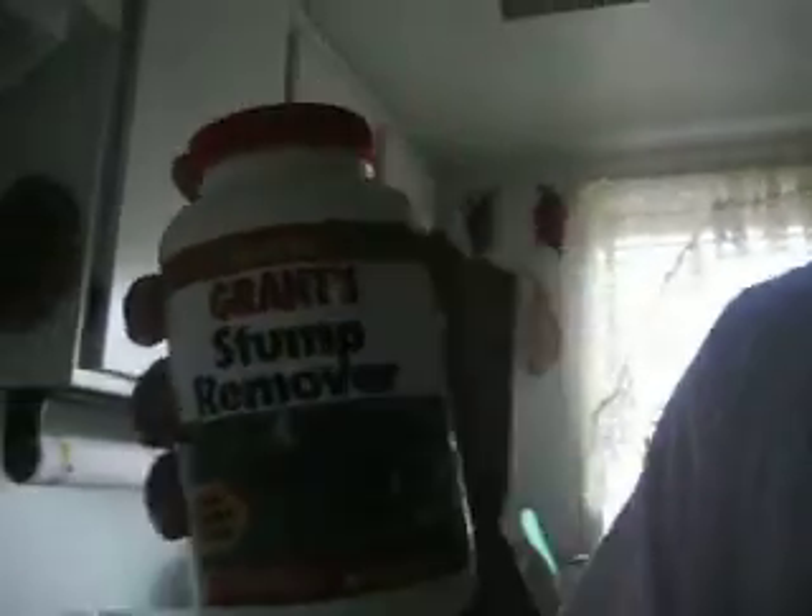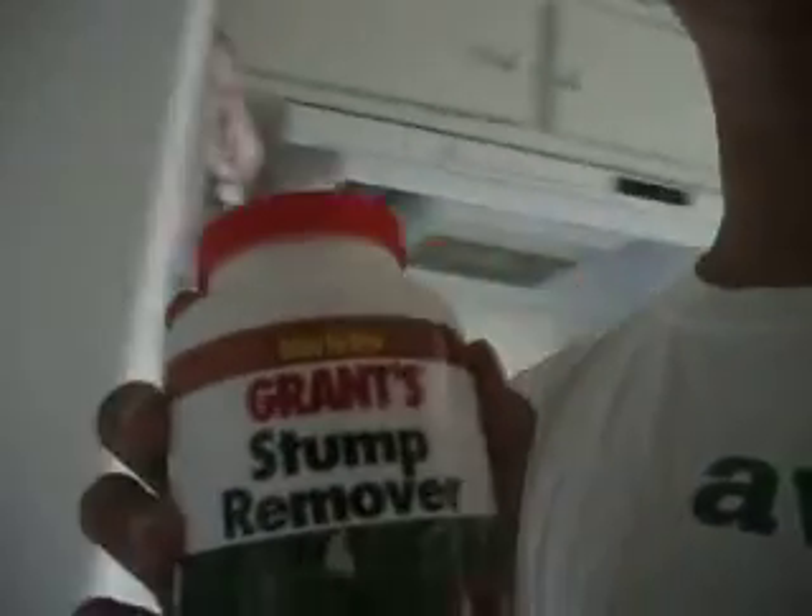This is a video about how to make a smoke bomb with potassium nitrate. We don't have real potassium nitrate, but we have a stump remover that contains potassium. You can buy this at Home Depot for $6.